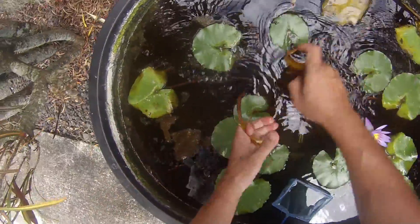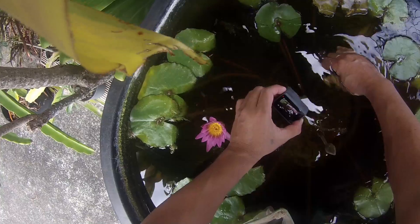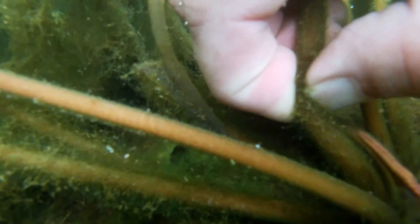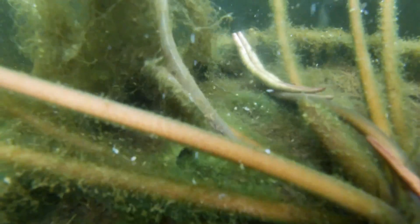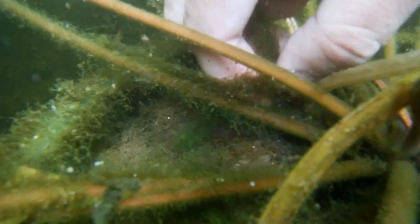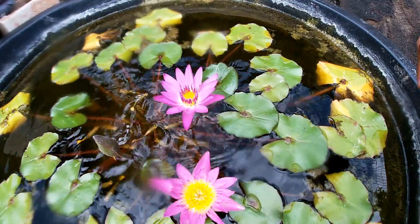I remove fallen leaves from the tree above, and I'm using my waterproof camera to take underwater video of me using my thumbnail to snip away old flower buds, stems, and leaves from the lily. I try to get as close as I can to the center of the lily and snip it there.